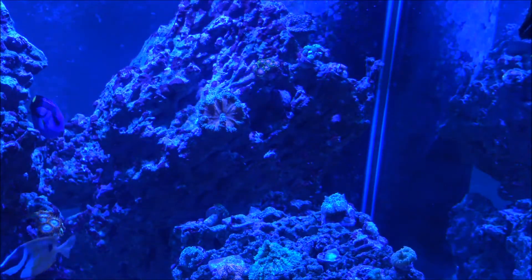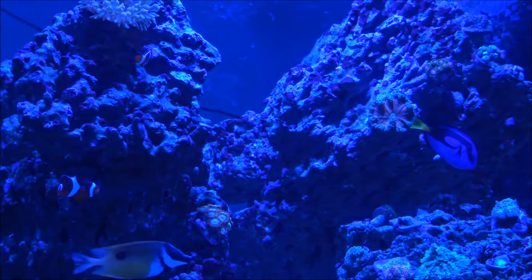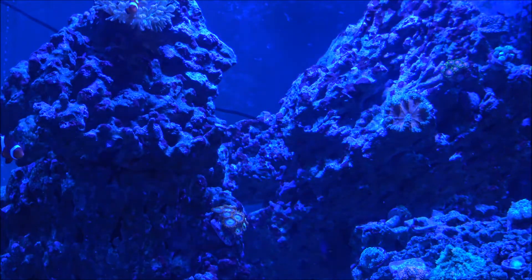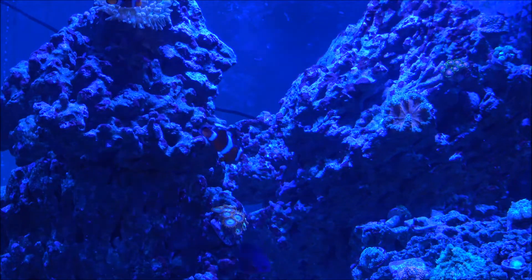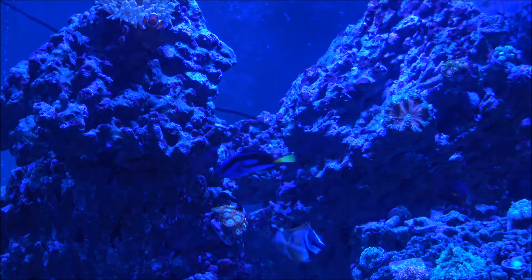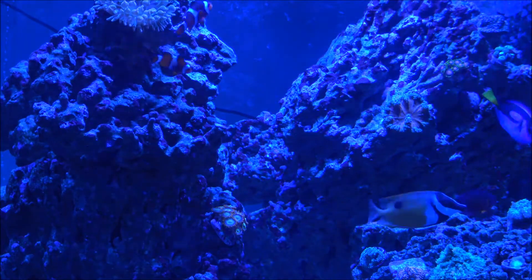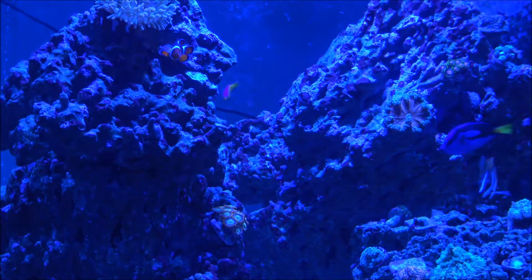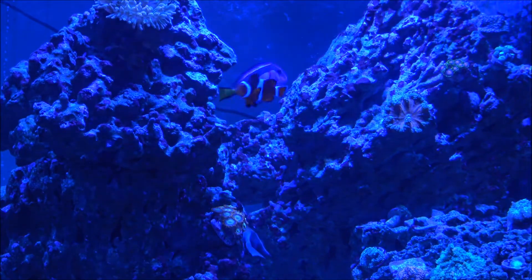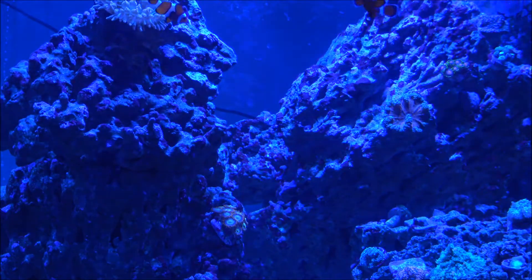I said I was going to mention what happened with my SPS. A couple different things happened. Number one — my alkalinity swung. No excuses, that was completely my fault. It didn't swing as much as I thought would kill everything, but it really took a toll on all my SPS. Secondly, my city well water is really bad when you're running an RO/DI system. They brought a new well online and the new well had some mineral deposits that didn't agree with things. I had to reap the consequences.